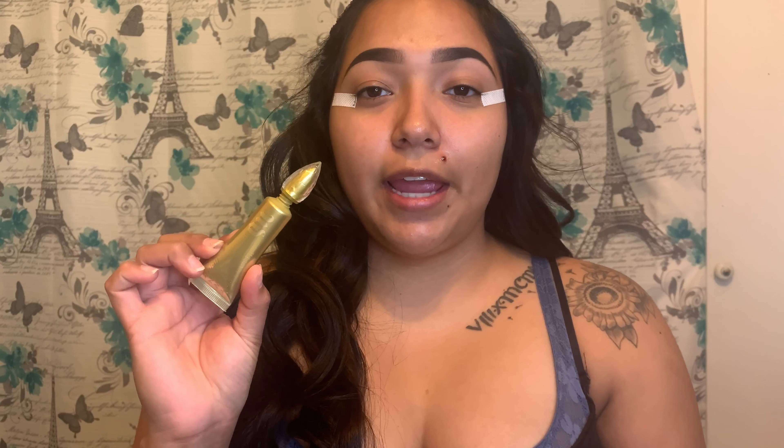Hey guys, welcome back to my channel. For those of you who don't know me, my name is Monica, and today we're going to be getting ready for my company Christmas party. As you can tell, my eyebrows are already done.